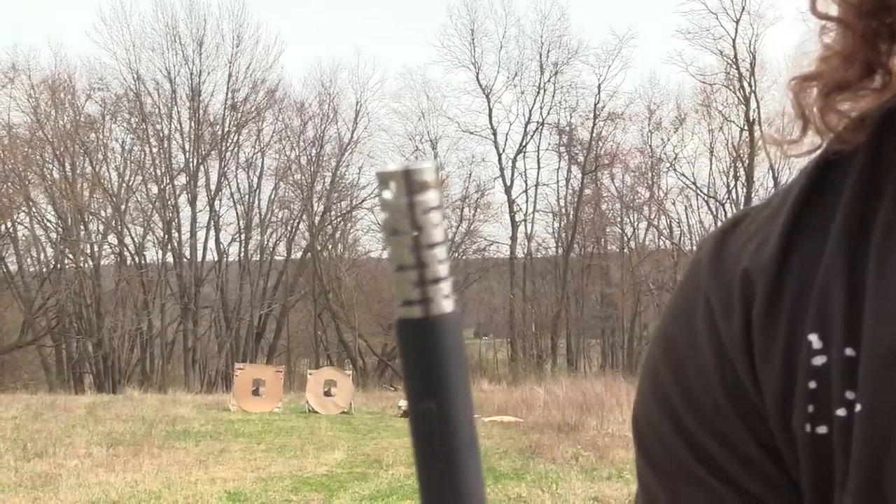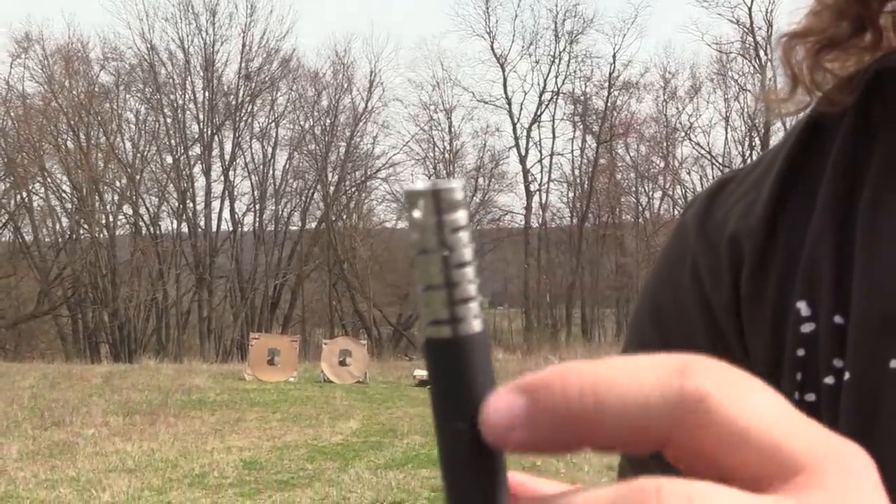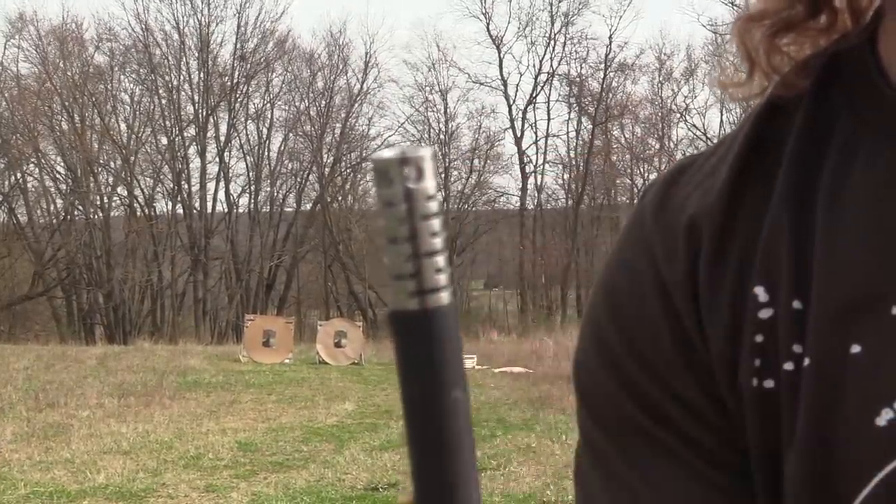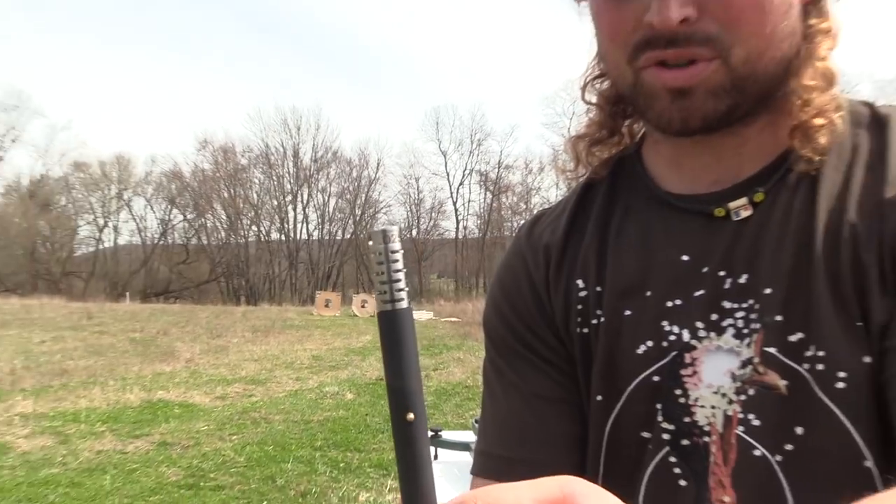Check this choke out — this thing's pretty cool. As you can see, you've got Compin' Choke on there. You've got two circular ports, and then you have these milled out slots. It's a pretty cool choke. You can see the 25 thou constriction from the barrel.